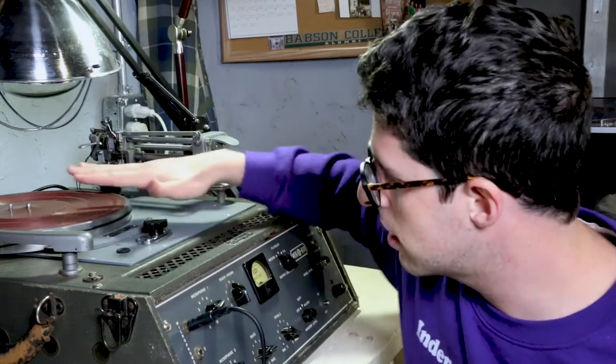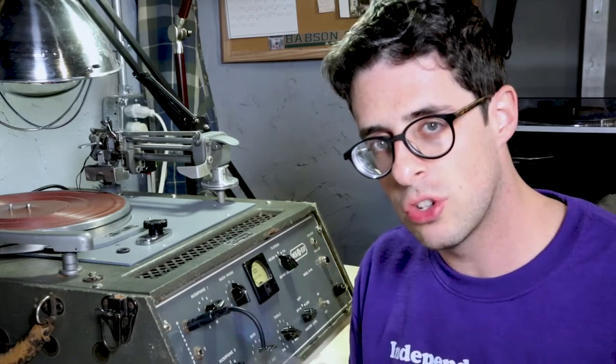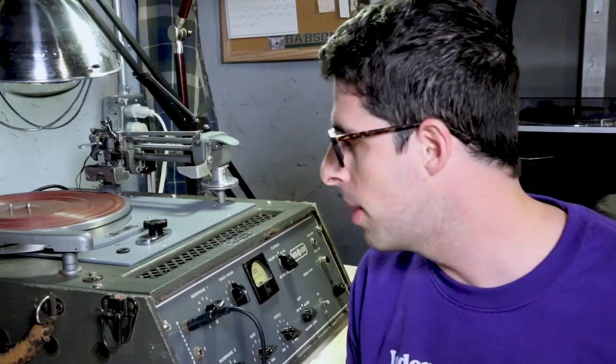The advantage of a lathe like the one we're using today is that we're cutting live onto the record as the music plays, so we don't have a minimum — we can make one copy of a record. The downside is there's no efficiency: the amount of time it takes to make the first record is the same as the 250th. So for pressing in bulk, a press would be better, but for small batch records, this is a great process.